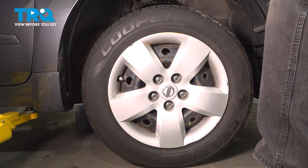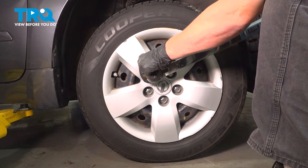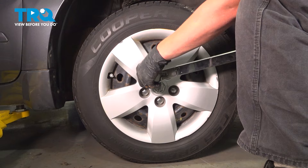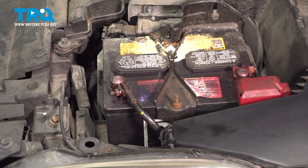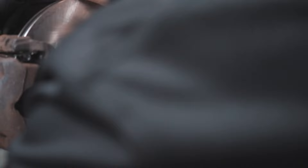With the vehicle on the ground, torque the wheels to 100 foot-pounds, moving in a star pattern. Reinstall the negative battery cable — using a 10 millimeter wrench, we're going to tighten it down. And there you have it. When only the best will do, demand TRQ — the only company that lets you view before you do. TRQ is committed to offering the highest quality aftermarket auto parts that are engineered with peace of mind. Thanks for using and viewing with TRQ.